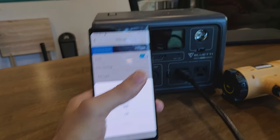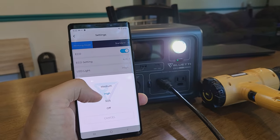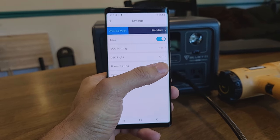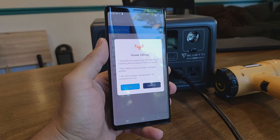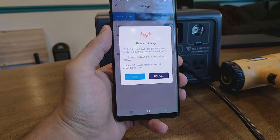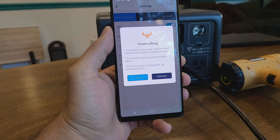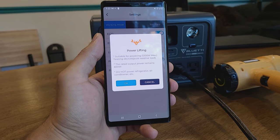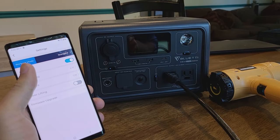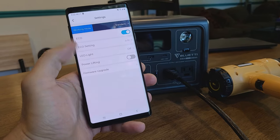You can also remotely control the LED flashlight from the app — set it to high, medium, SOS mode, or turn it off. There's also a power lifting mode, which lets the power station output up to 1200 watts over the 600 watt max. However, you should not use it to power refrigerators or air conditioners, as it could damage the unit or the appliance. What power lifting mode does is decrease voltage and increase amperage to make the appliance think it's receiving enough power.